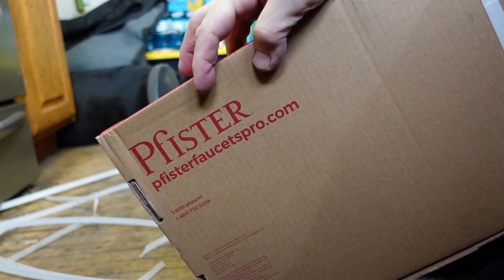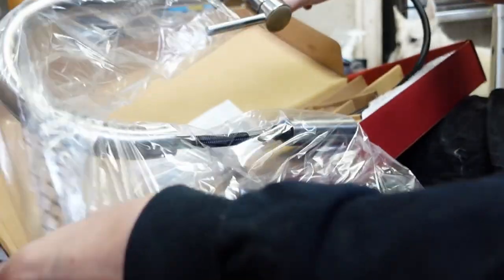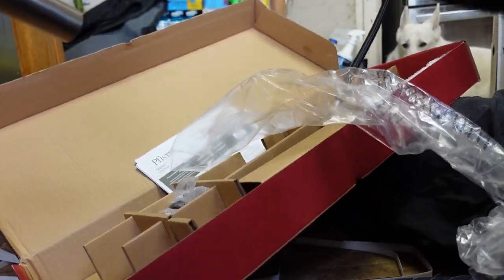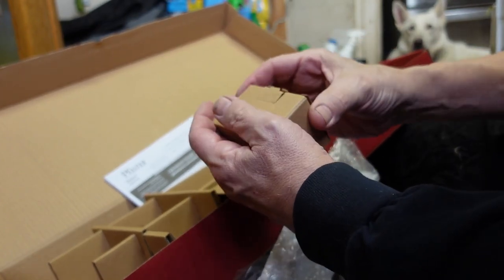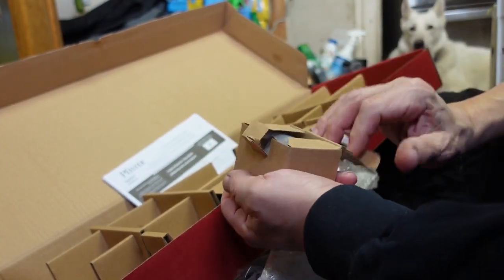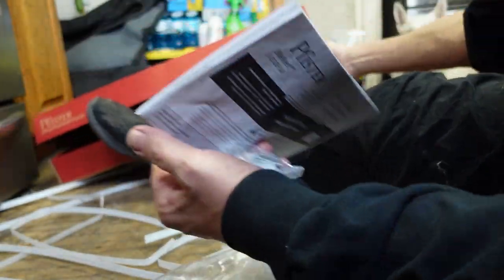So I got a Pfister — you can tell it's like a German Pfister. She's a beauty. Look at those sleek modern lines, the escutcheon plate, the counterweight, and all the accessory cardboard.